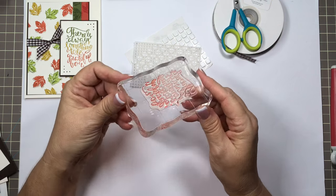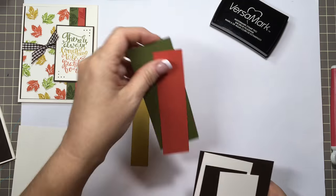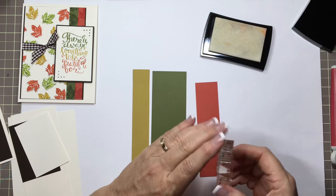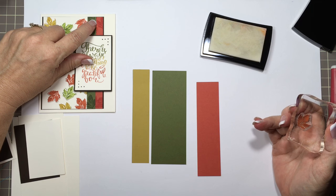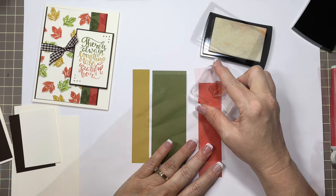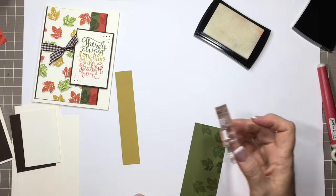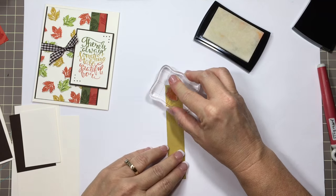I have the acrylic blocks that my stamps are already mounted on. We'll do Versamark first, starting with the full-leaf small image. As you can see, there's not a lot of the tomato soup showing, so I'm going to concentrate on mostly stamping along that edge. I always like to get a few little tips of the leaf in there just in case. We'll move that one aside, let it dry, and then do the strip for the inside in prickly pear.